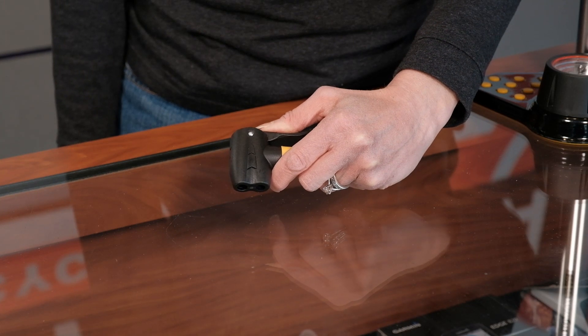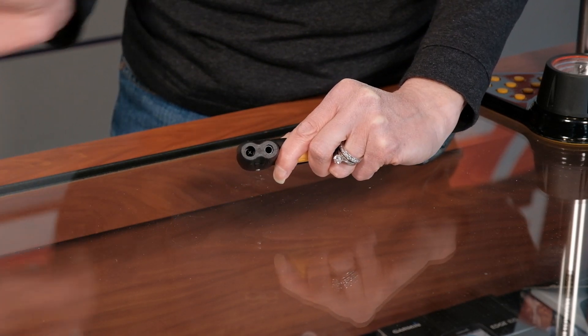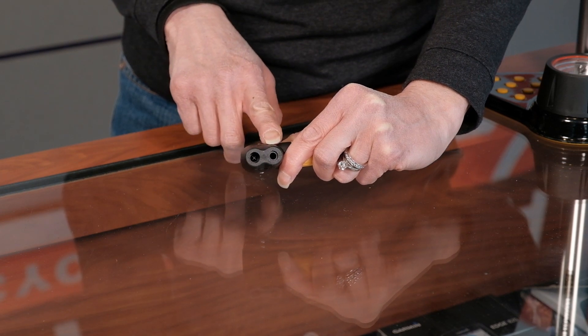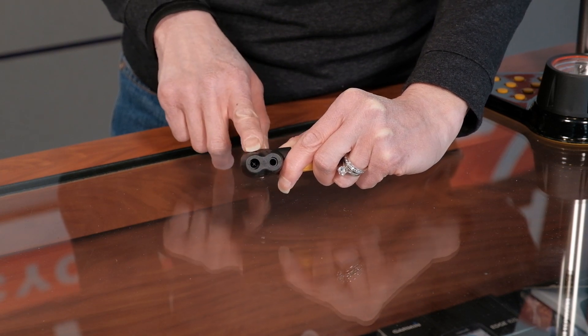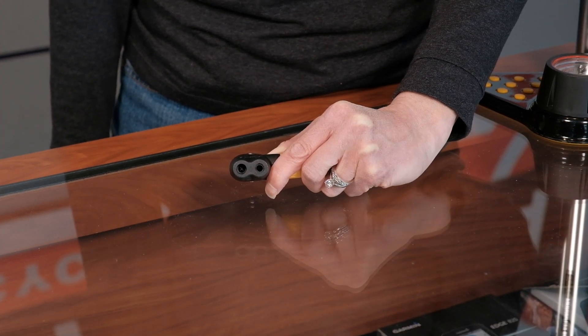Let's start with the pump head. This one has two different openings — the small one for the Presta valve and the larger one for the Schrader valve. You should familiarize yourself with the pump that you have so that you'll be sure to use it the right way.